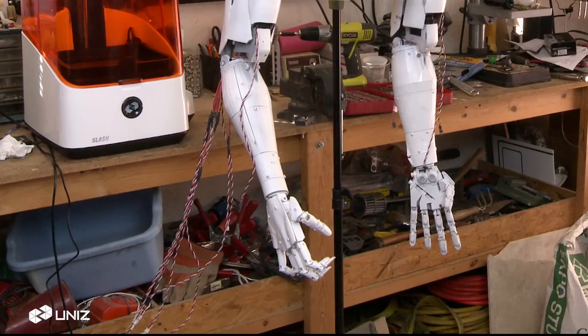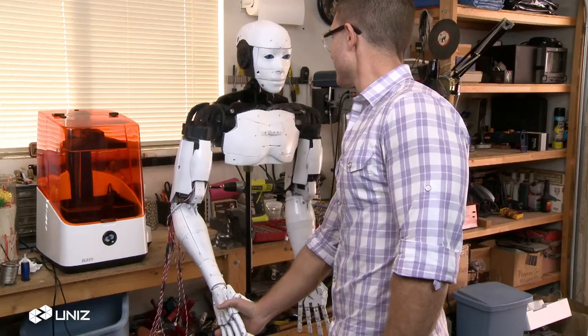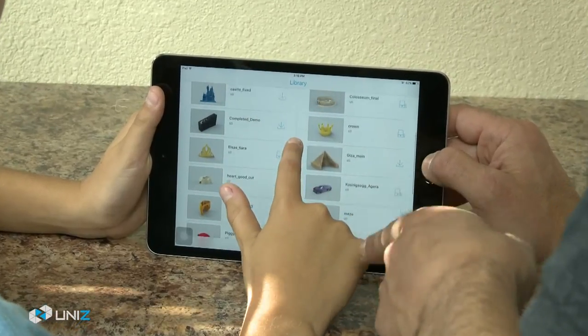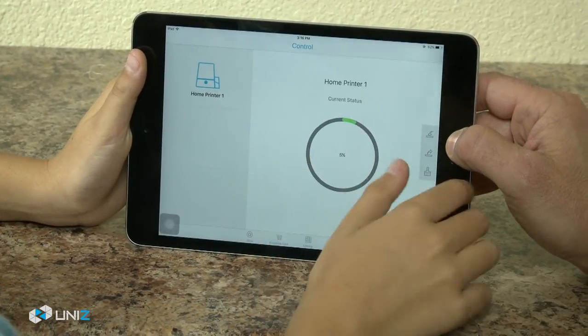With Slash, 3D creators can finally build their prototypes the way they want them to be built — not just delicate parts, but also solid objects. To keep things simple and intuitive, our software engineers created an online library and touch-to-print app system. Slash lets you start building in minutes: select a model from the UniZ Touch-to-Print app, then hit Print. It's that simple.